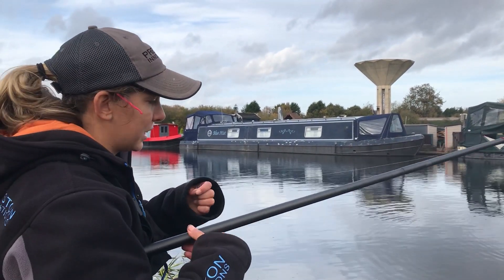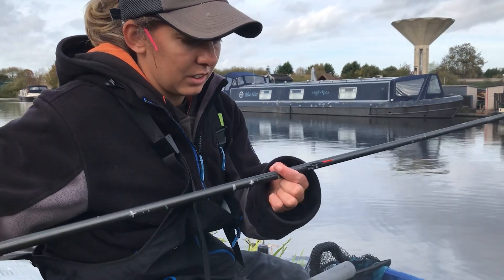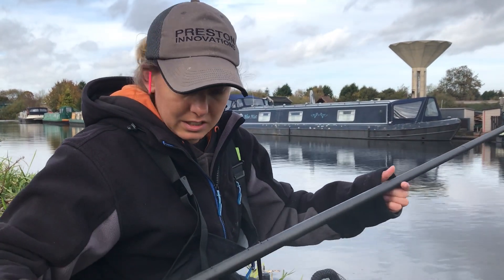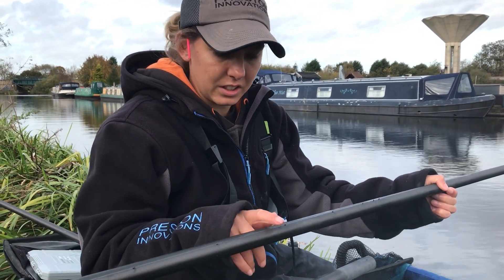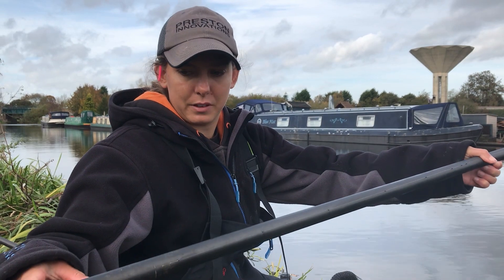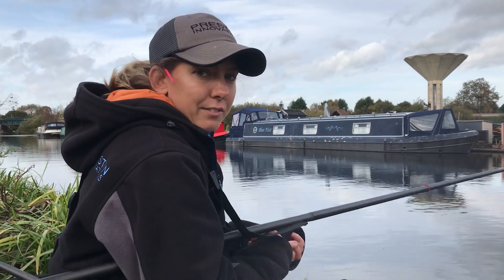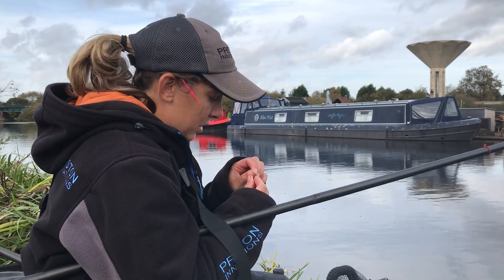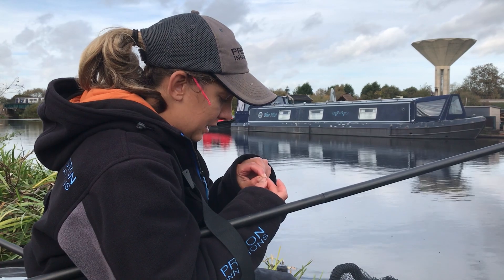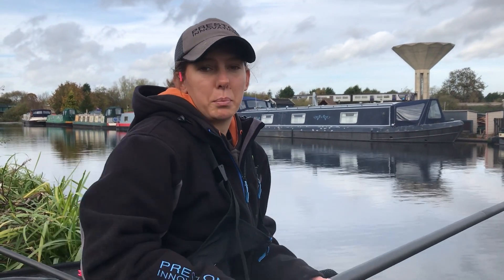I'll run you through the rig. It's a 4x12 Chanty float. We're on our 13 power pole, got a five slip hybrid elastic in. The shotting pattern is just number 10s, tapered and strung out so it gets the bait down, and then in that last third of the water it'll just present the bait to the fish. I'm fishing a size 16 M40 hook with a 0.08 fluorocarbon hook length on. I do like fluorocarbon when fishing for roach, just because I think it's that little bit more supple and it's near on invisible in the water. It's also a bit stiffer so it kicks out your bait. Just personal preference - I like to use 0.08.